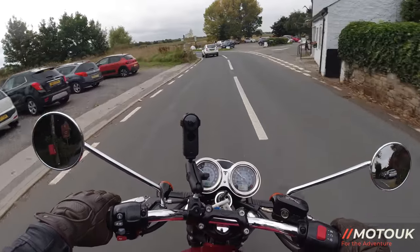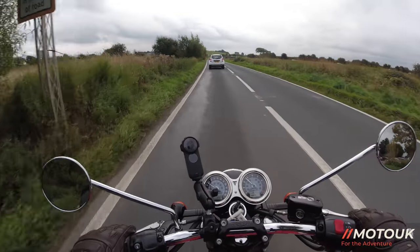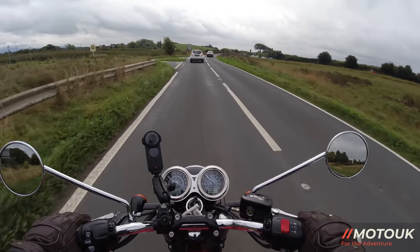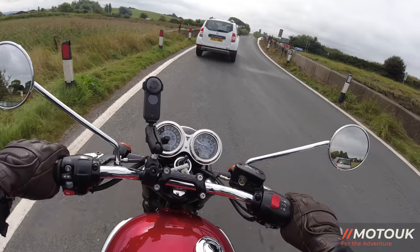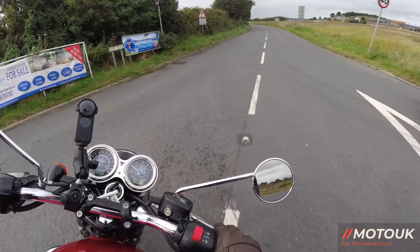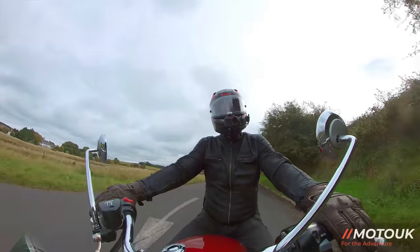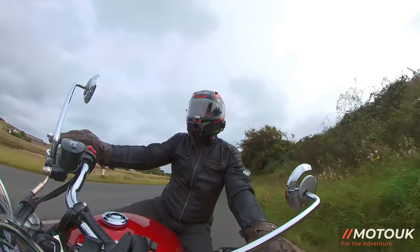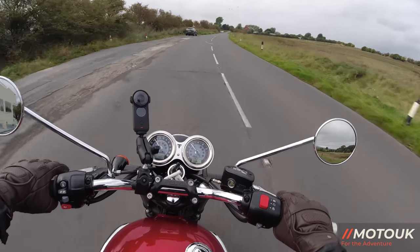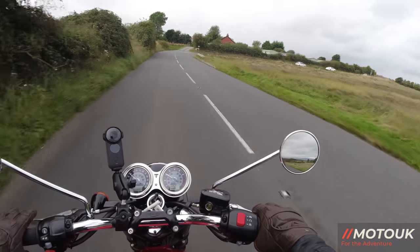As we're heading into winter there are a few spits of rain today — apologies for any water spots on the lenses. The brakes on this bike: you've only got a single disc with Brembo twin-pot front brakes and a Nissin twin-pot on the rear. For the actual weight of the bike, I think I prefer the brakes on the T120 with them having two discs up front — double the stopping power. It is quite adequate for the T100, but it's a toss-up — I do prefer the brakes on the T120.